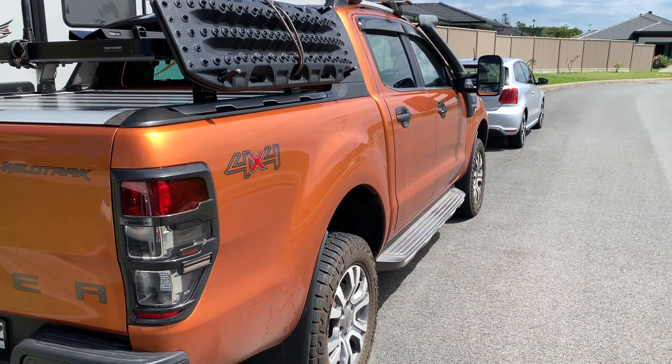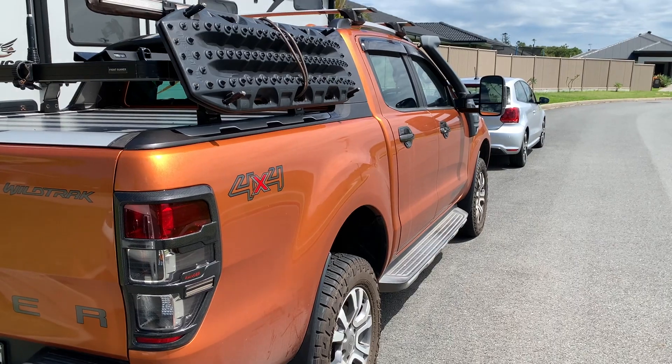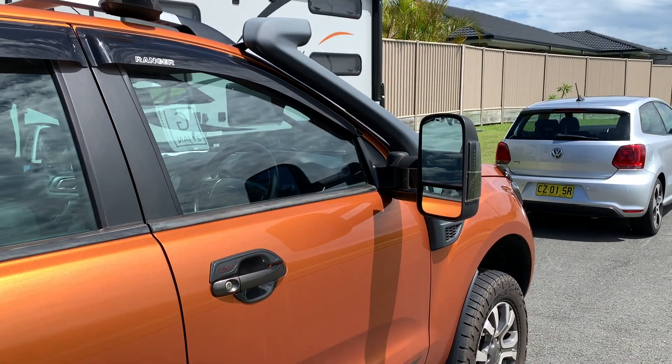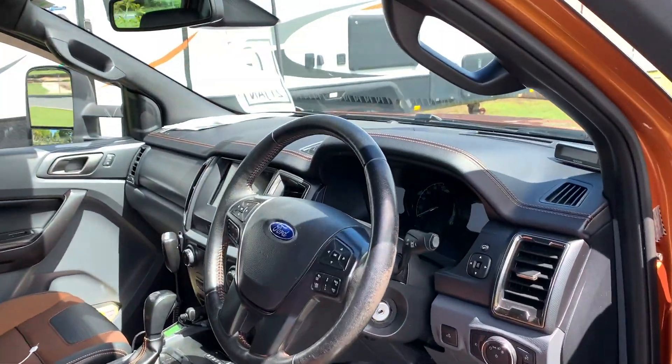I've now come out of the vehicle. I'll lock her up, leave it for a few minutes and see what happens. After a couple of minutes, let's go inside and start her up.